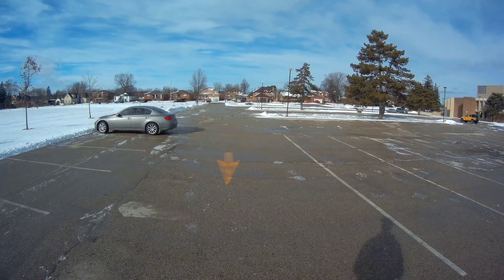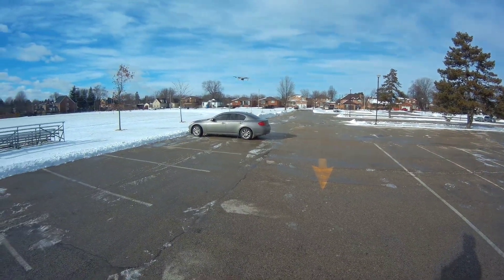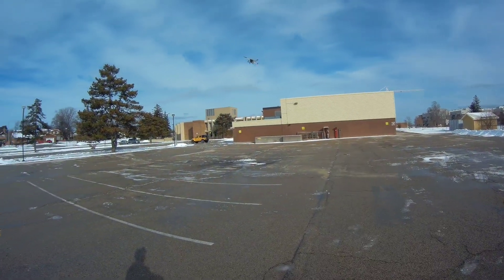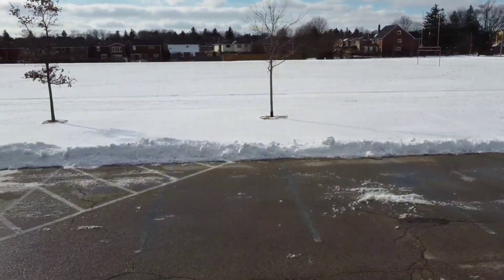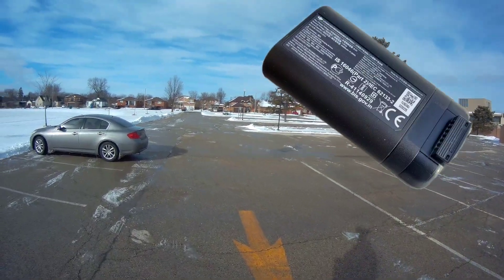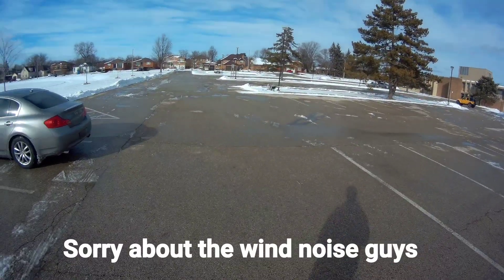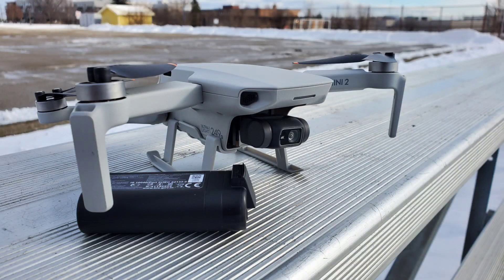Not bad man. Battery works — I knew it would. How long it lasts is another story. That's it, see you guys in the next video. Mini 2, later guys!